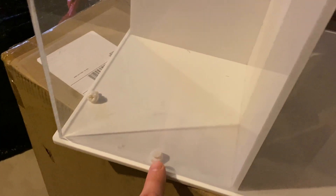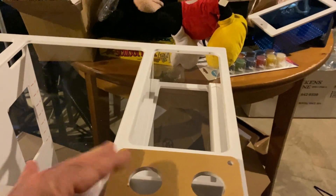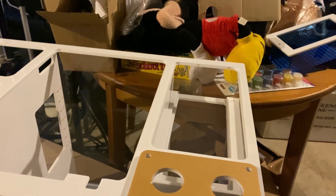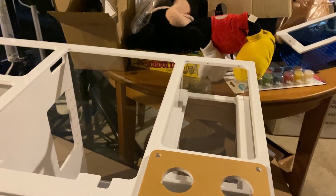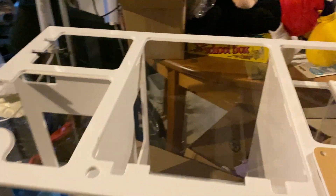Oh look, there are two broken screws that are used to mount here. Look, there's a broken screw and there's a broken screw. Outstanding. This wasn't from dropping it — I have footage of the UPS guy from the doorbell and he didn't drop it at all, so either this was handled terribly or it's a faulty one from the factory.